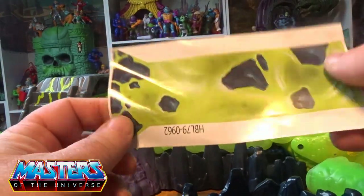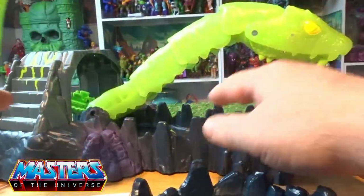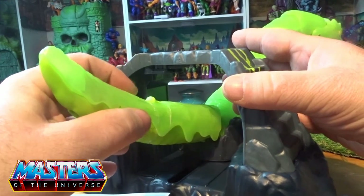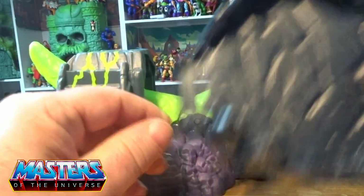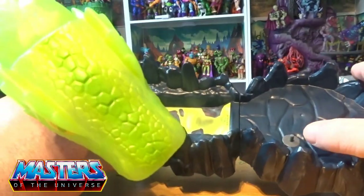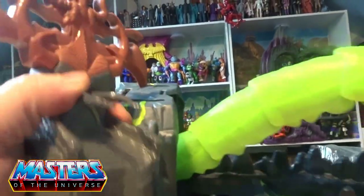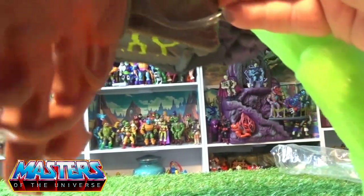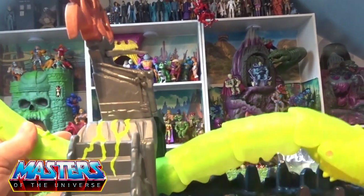The tail piece just slots on and clicks into place. The base slots on as well, and then the throne — there are just little peg holes on the top where it clicks in.